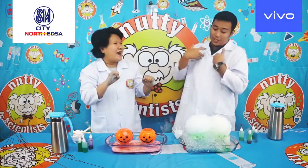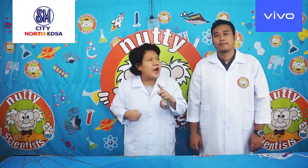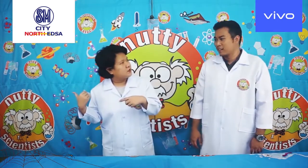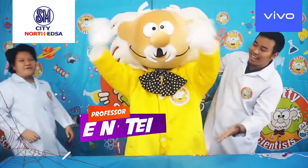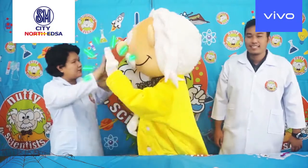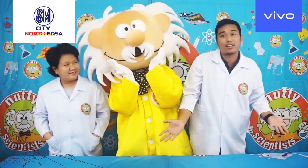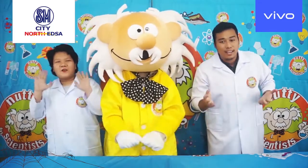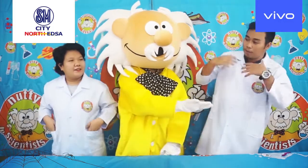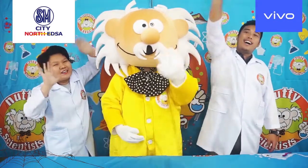Kids, did you enjoy that one? Of course they did. I enjoyed it as well — it's very fun! So before we end the show, Professor, I think we have one surprise for you. Why don't I get the surprise? It's Professor Einstein! We have Professor Einstein, everyone! How are you, Professor Einstein? Thank you for being with us today. Thank you for trying our experiments — we miss you, and I hope we meet you soon. And thank you SMNordEdson for having us today. Thank you so much SMNordEdson! Bye everyone!